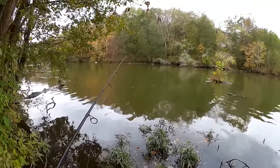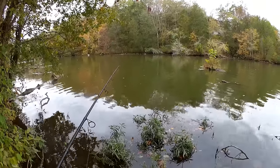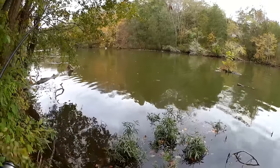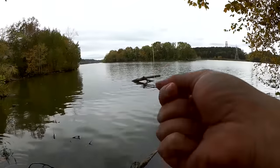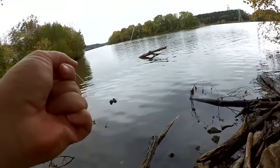We might get a crappie, we might get a skipjack, or a bass. Here we go, fish on! Largemouth bass, first cast.